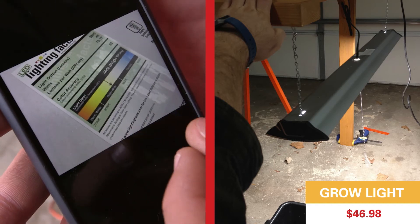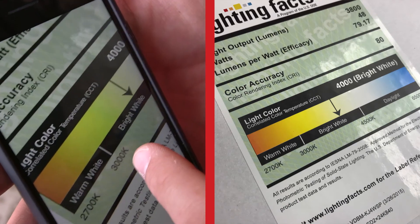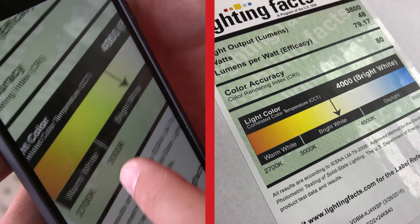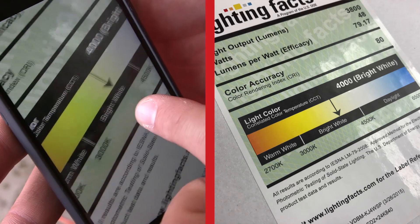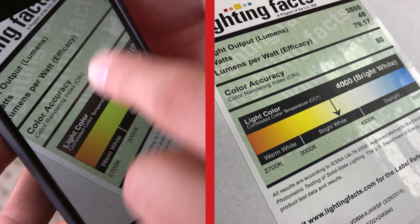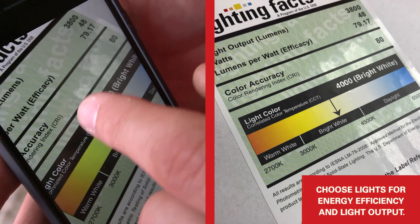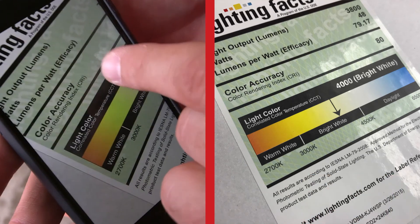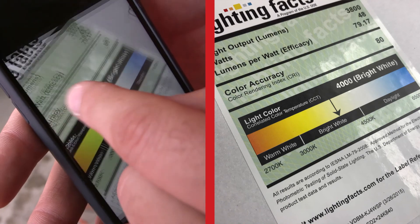When looking at lights, it's important to consider what photo spectrum the plants need. At 2700 Kelvin you're in the orangey-red spectrum; as the Kelvin number goes up, the light gets cooler. We also look at efficiency — lumens per watt. This light is 48 watts with 3,800 lumens output, giving an efficiency of 79.17 lumens per watt, which is better than an incandescent bulb.